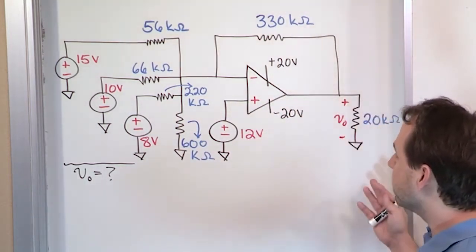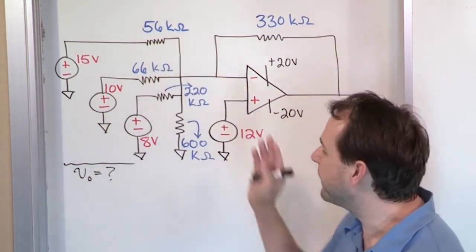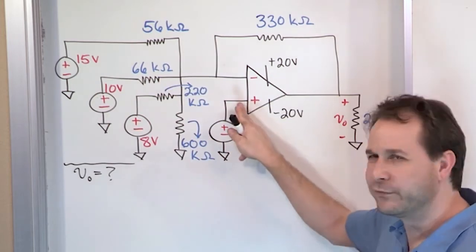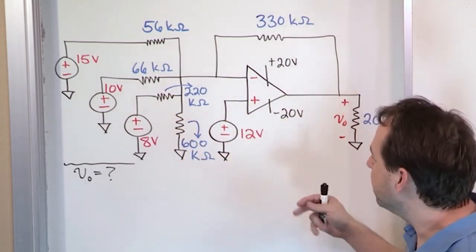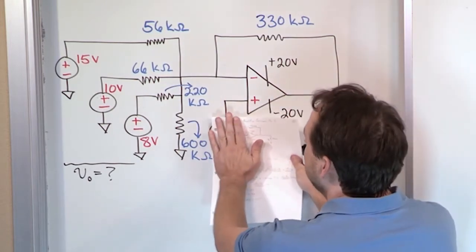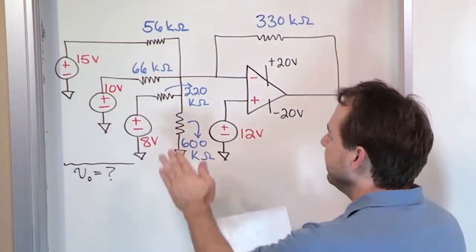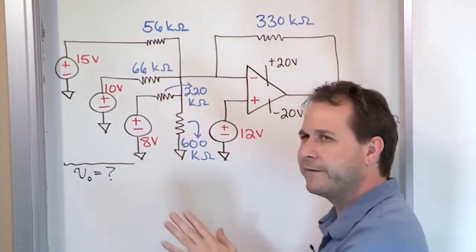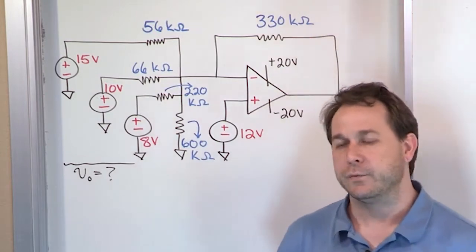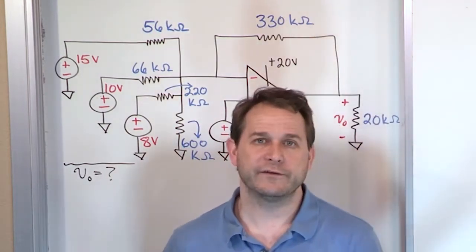For instance, can you just apply the exact equation we've used in the past for this summing amplifier configuration, even though we have a source voltage right here? Can you do it even though you have this resistor here? If I gave you this problem with this tied to ground but we just had the resistance, would you be able to do that? Or what if I just take this away and make this part look like we expect it to, but just give you the source here — can we do it that way? So can we use the equations that we derived to cover those additional configurations?